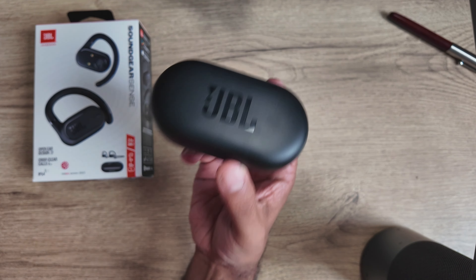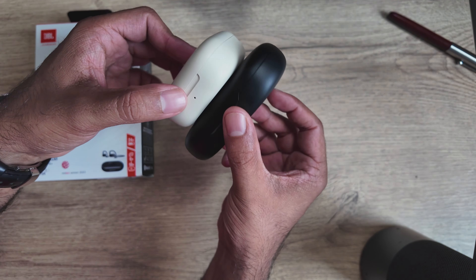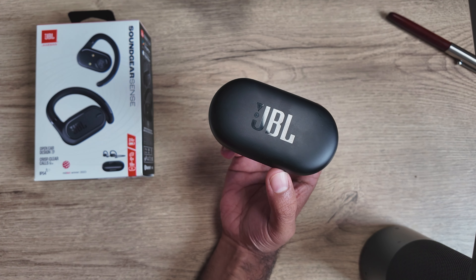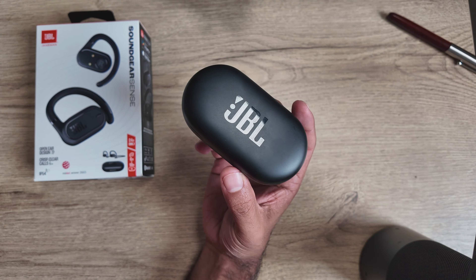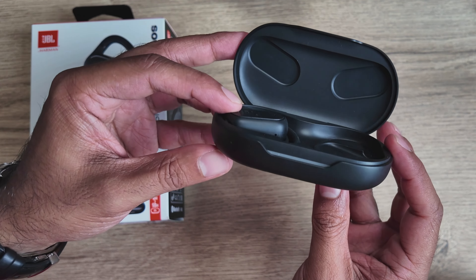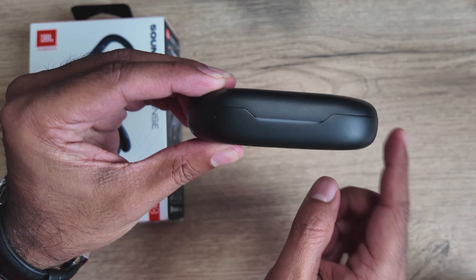Looking at the charging case, it's not tiny but not the biggest either. Comparing it to the Shokz OpenFit, the Shokz is smaller and more pocketable, but compared to the Beyerdynamic Verio 200 Sport it is definitely smaller — so kind of middle of the road for open ear buds. What we particularly like is JBL adding a colorblind-friendly battery indicator: a little light strip that goes up and down depending on battery level.